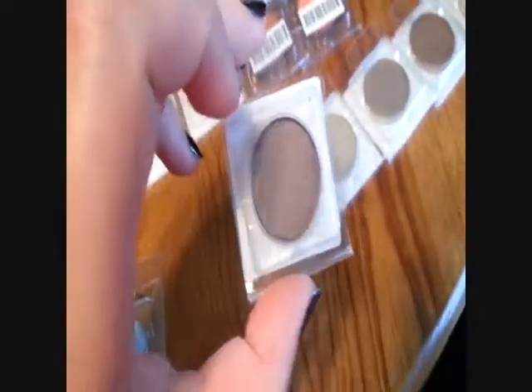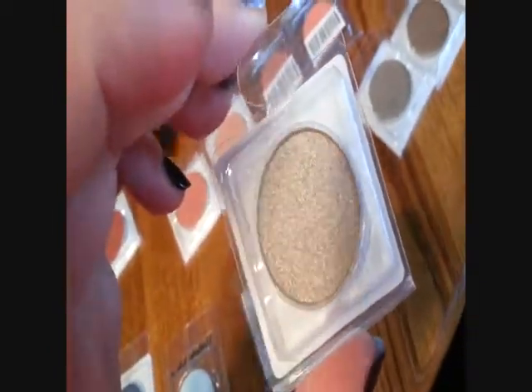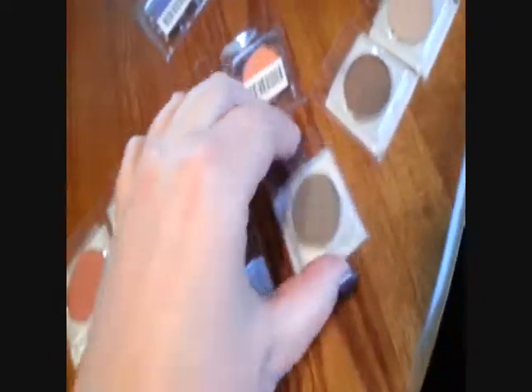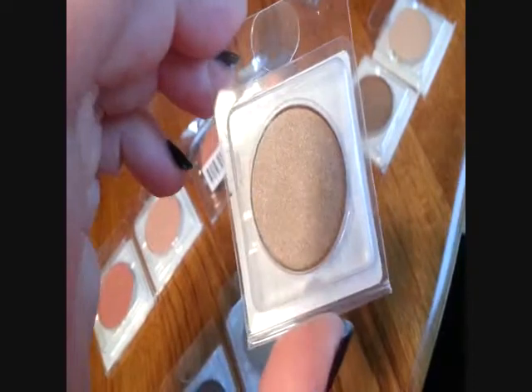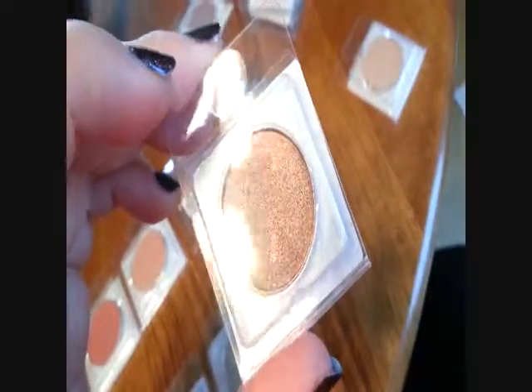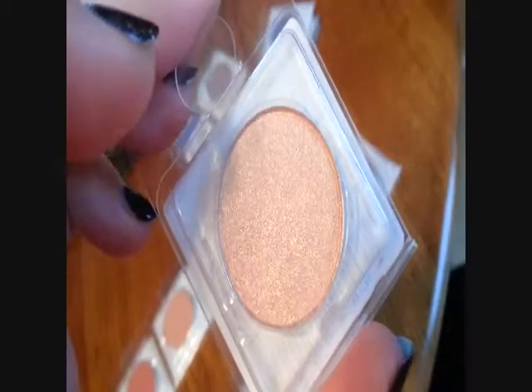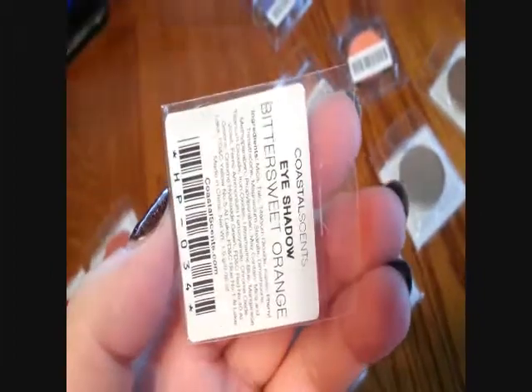A whole line of taupey colors here. This one is Dark Chocolate — it's pretty. Aluminum Taupe — I swear I have like ten colors that look just like that. Frosty Taupe. I was going to try to step out of my box and get colors that don't all look like this, but I guess I didn't. Light Bronze — that is gorgeous. And Flesh Tone — that's pretty. Bittersweet Orange.